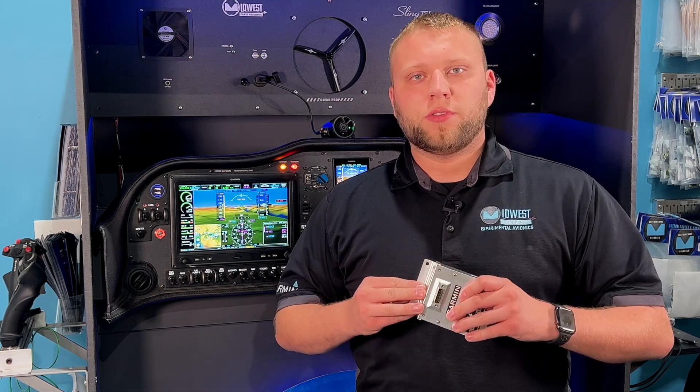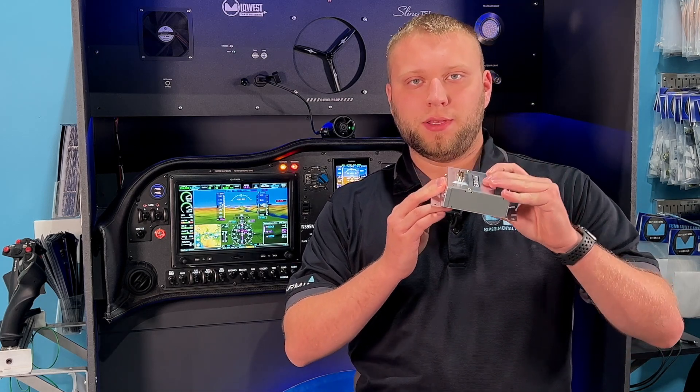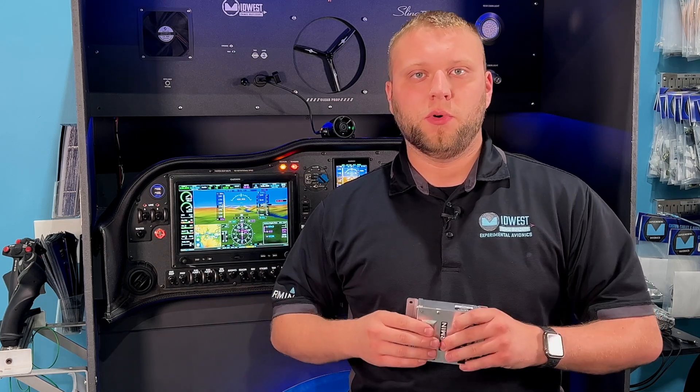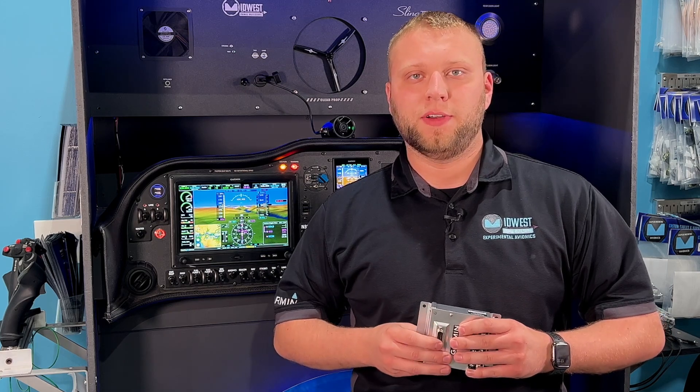What's great about doing the trim through this versus an external relay deck is that all of the relay switching is actually contained within this box. You also get to take advantage of some of Garmin's smart features with trim, like cutoff times for runaway and being able to reverse your motor current, all without having to go through a mess of wiring and mechanical devices.